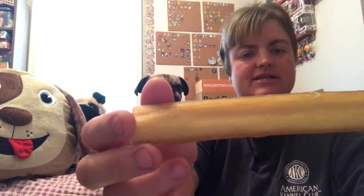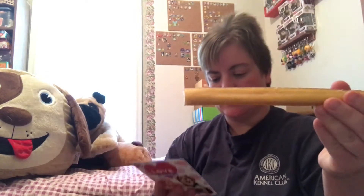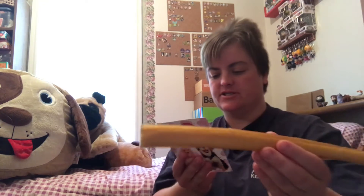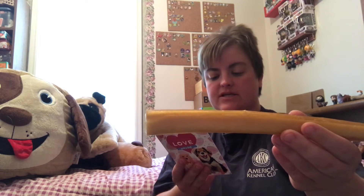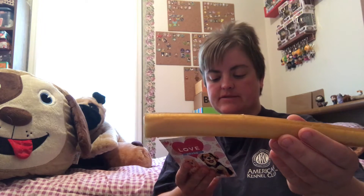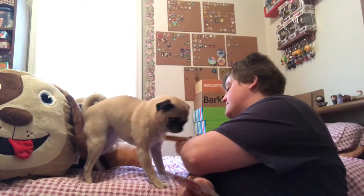This big chew — it is monstrous. It's a bully stick, which is what I thought. A 12-inch, although that looks longer than 12 inches — a thick, odor-free bully stick. $4.99. Provides plenty of chew time for your pups. I don't know if she's ever had a bully stick, so I'm not sure.